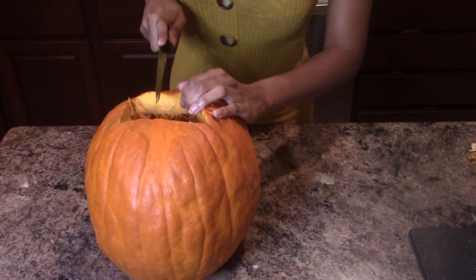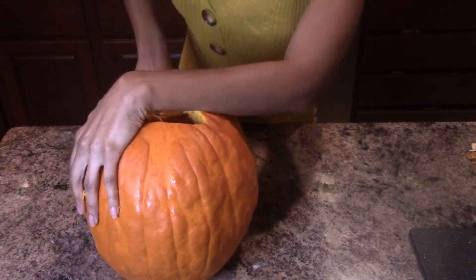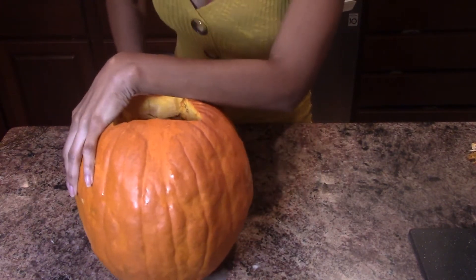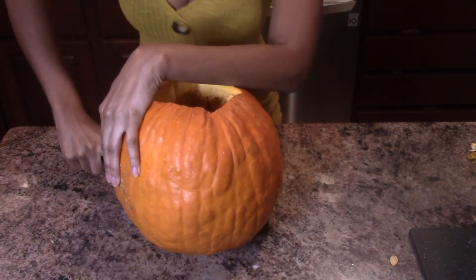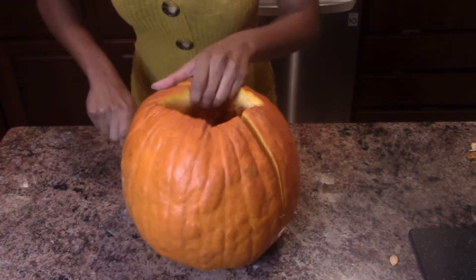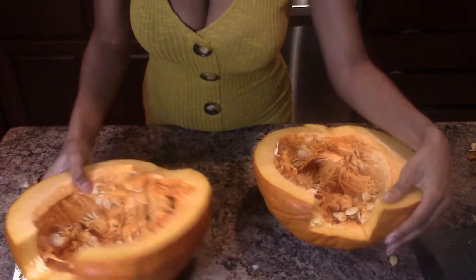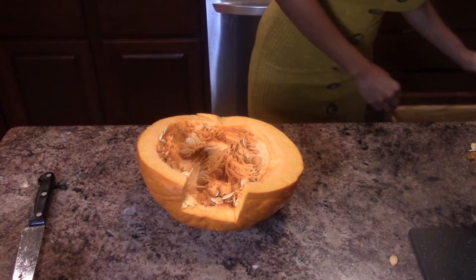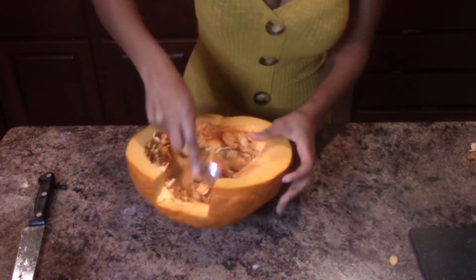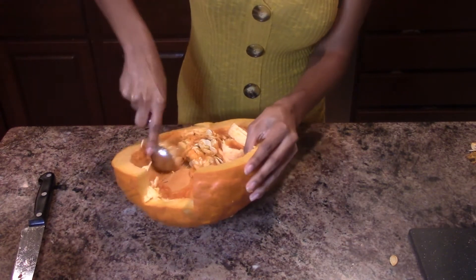Now I'm going to cut it down the middle on both sides. This is a quicker way for me because other people will have you here all day cutting pumpkins. Now it's split, so I'm going to take one half of the pumpkin and scrape the insides out, just like you do when you're decorating pumpkins.